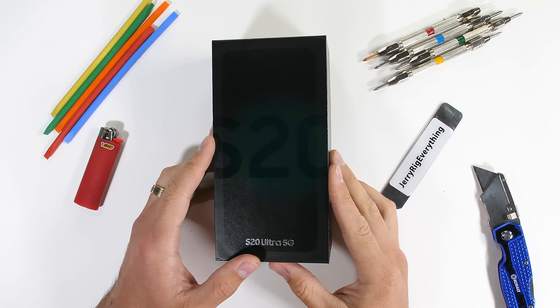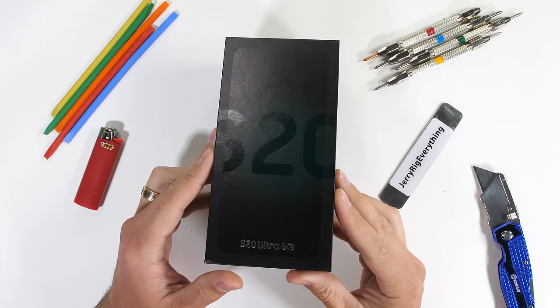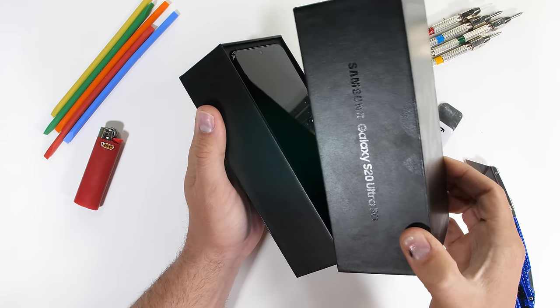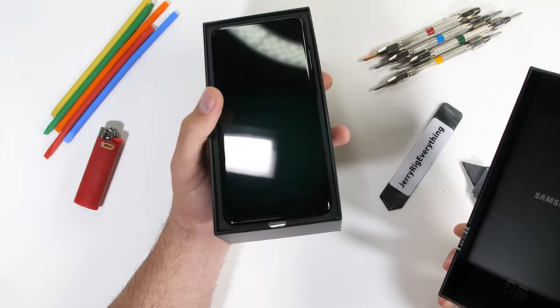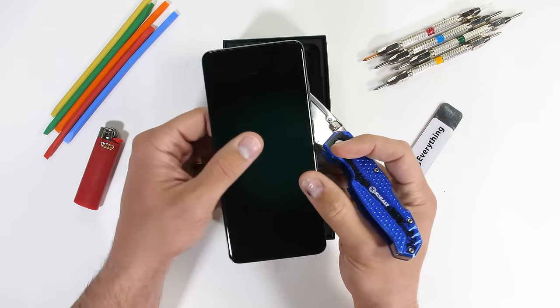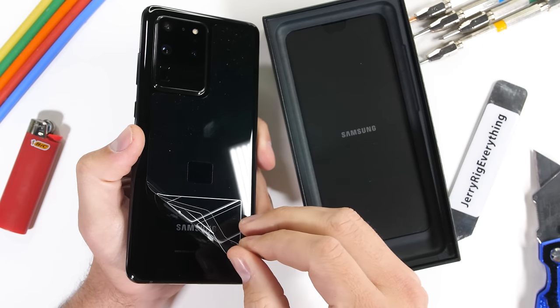The Galaxy S20 Ultra 5G might just be the most top-of-the-line, highest-end Android flagship we've ever seen, with the best specs and longest name. Is it worth the $1,400 though? We probably already know the answer, but let's chat as to why.